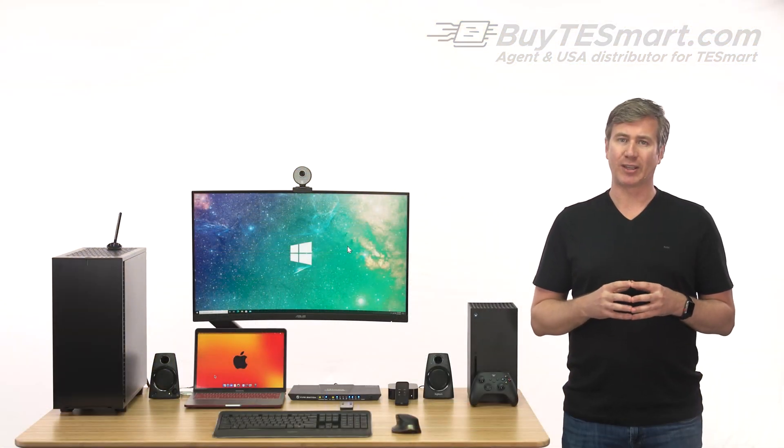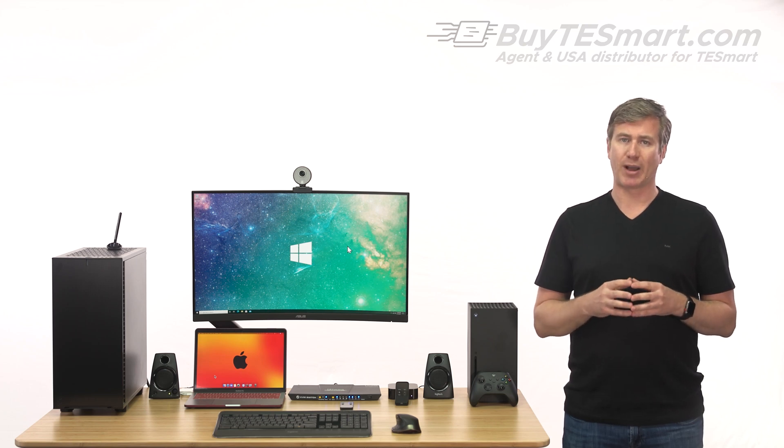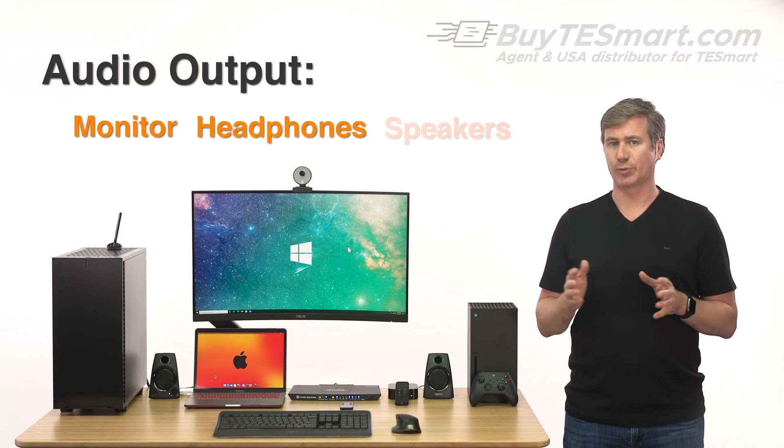Being a multimedia unit, the KVM also works great with gaming consoles. You can use your keyboard and mouse, and you can listen on your monitor, your headphones, or your external speakers.